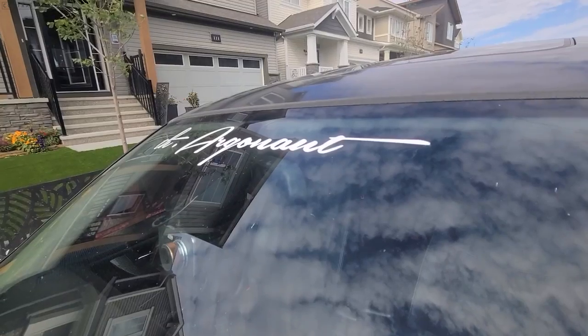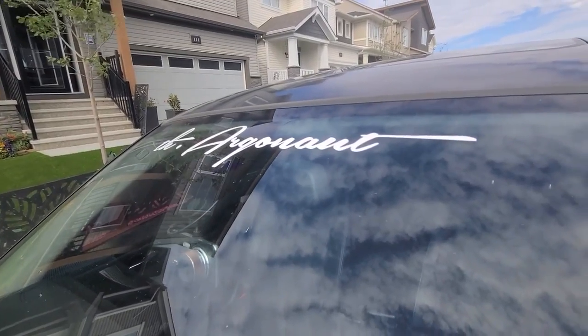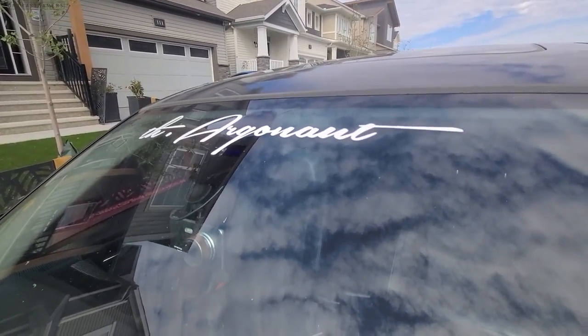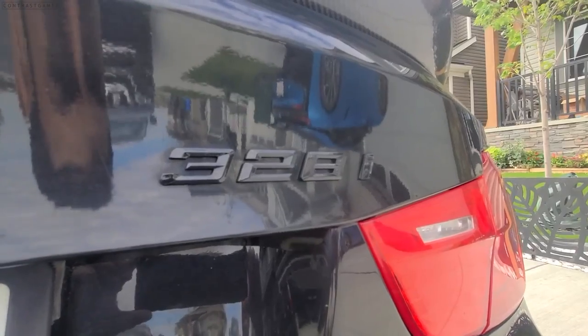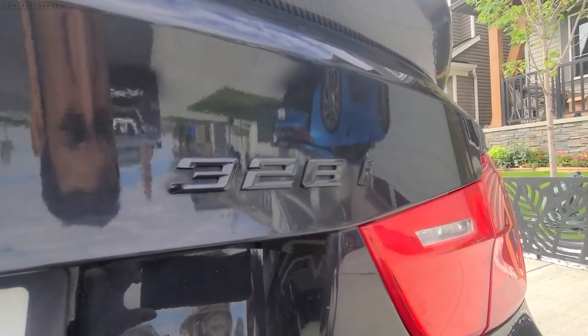The last thing on the front of the car is my artist name — Argonaut. That's what I use for my music. Will I ever post anything for you guys? I'll think about it. Moving to the back of the car, I removed the chrome model identifier and replaced it with black ones.